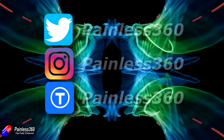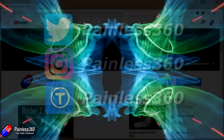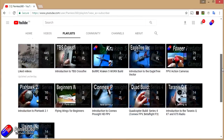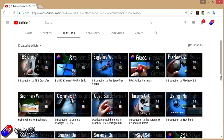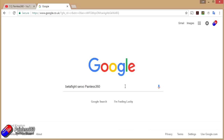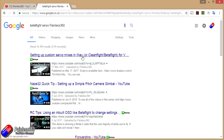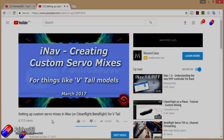If you found this video useful or like the content, please hit the like and subscribe button below. If you want to go the extra step, you can become a patron of the Painless360 channel to help support what I do here. All videos are organized into playlists by topic, and if you're searching for a specific subject, add 'Painless360' to your Google search term to find the relevant video or article.